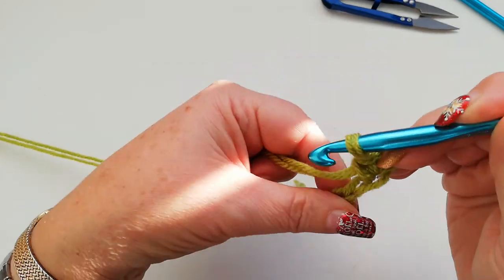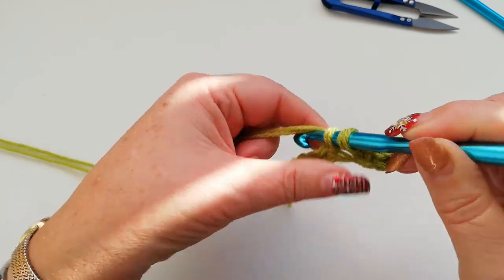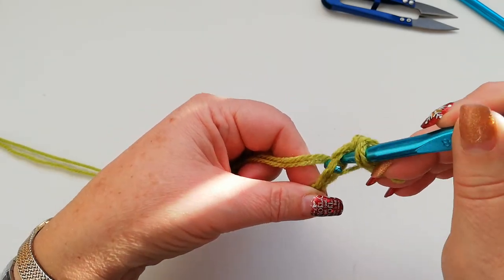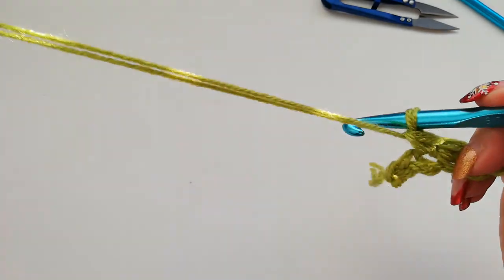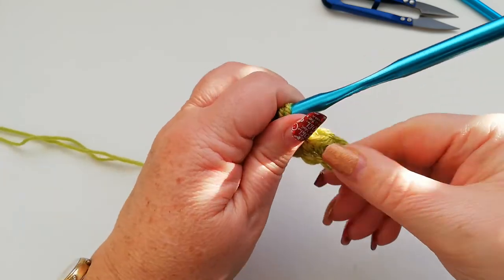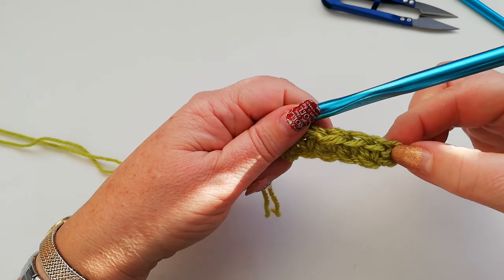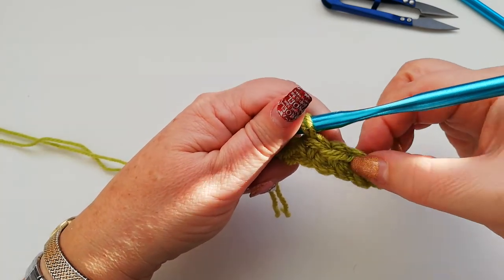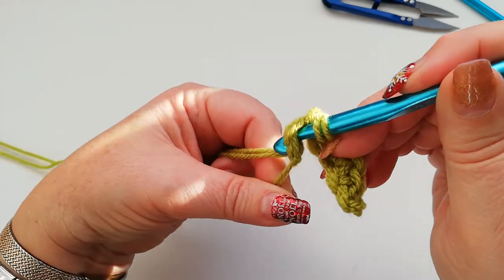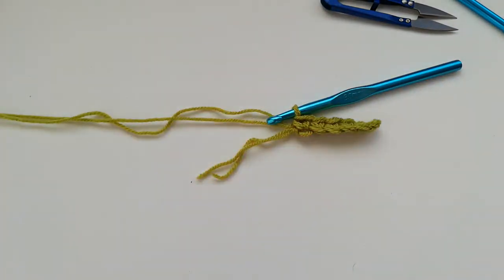We're going to go into the next loop and work a single crochet into that one as well, into the next one and the next. So we've now got the chain two at the beginning — it counts as the first stitch — so we've got one, two, three, four, five, and then we're going to work a single into the very last chain. Your work will look like this.